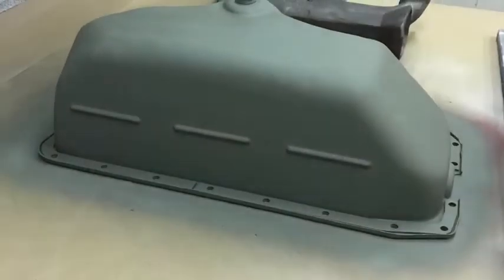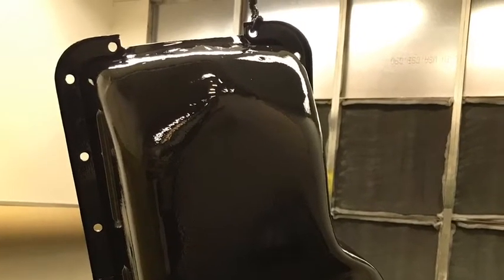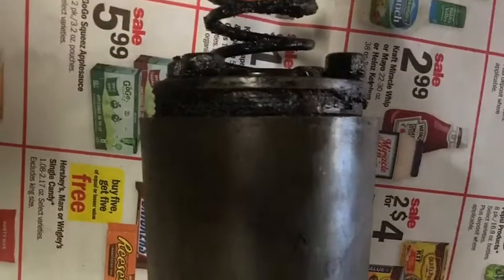Either repair your pan and make sure it's leakless, or find another pan in better shape to replace it before you prep it. Once you get it all repaired, go ahead and prime it — make sure it's good and painted and all clean, ready for reinstallation into the vehicle.